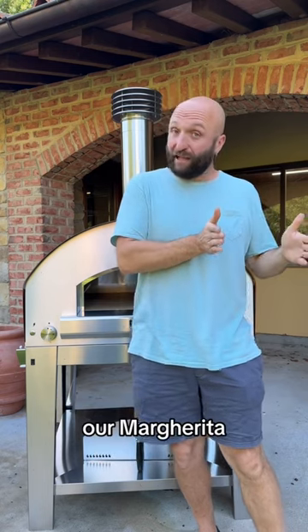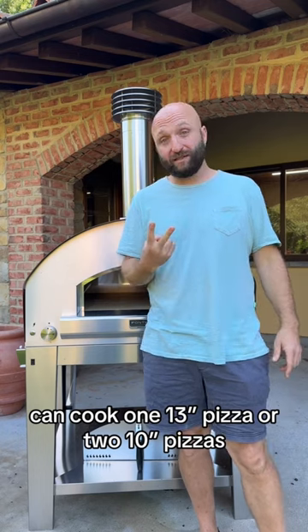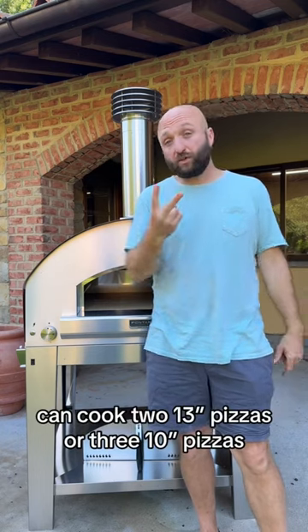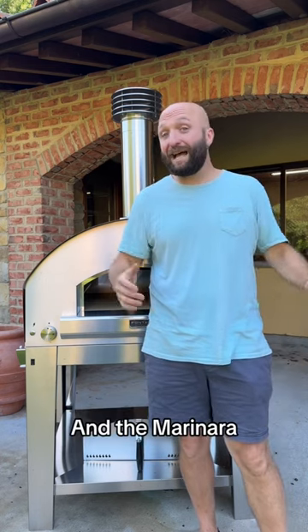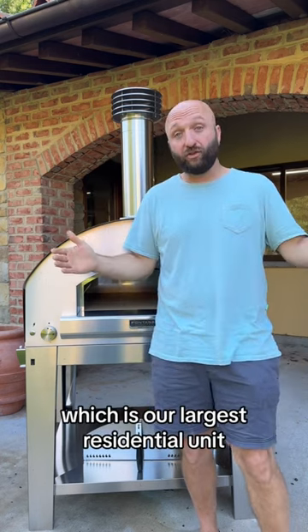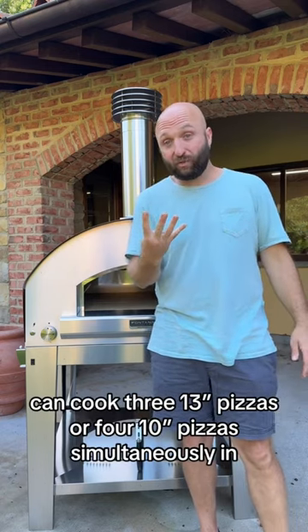Our Margarita, for instance, can cook one 13-inch pizza or two 10-inch pizzas. The Manja Fuoco, the medium size, can cook two 13-inch pizzas or three 10-inch pizzas, and the Marinara, which is our largest residential unit, can cook three 13-inch pizzas or four 10-inch pizzas simultaneously.